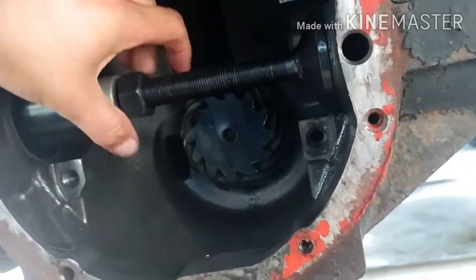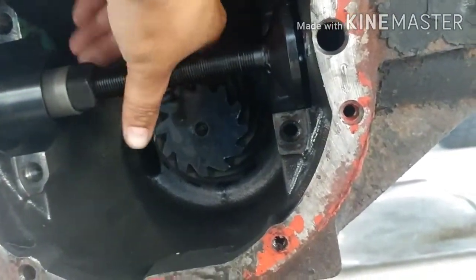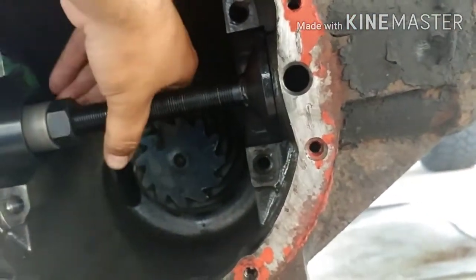In order to get the seals off and on, you've got to take out your carrier, so keep that in mind. You're not going to be able to do it if the carrier is still in the diff.